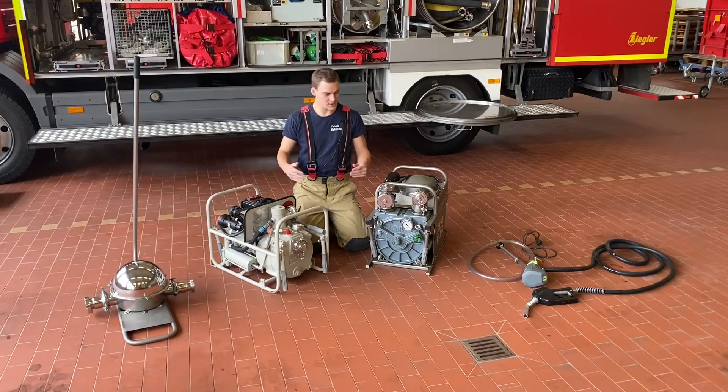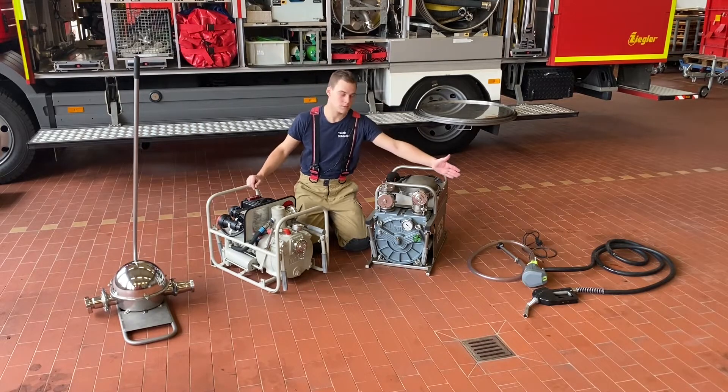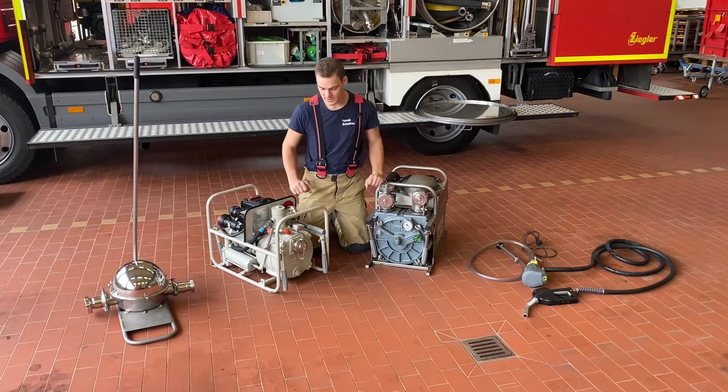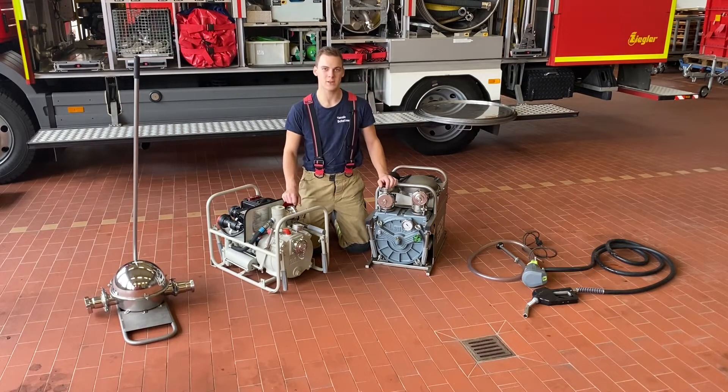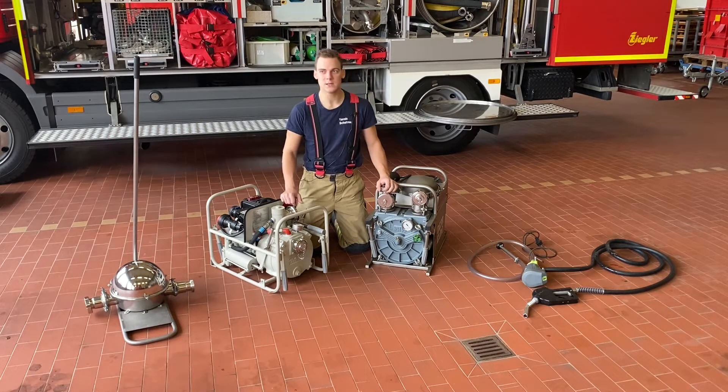Wir haben hier eine Auswahl an Pumpen aufgebaut, die auf diesem Fahrzeug verlastet sind, also für den Gefahrguteinsatz vorgesehen sind. Hier ganz zu meiner Linken sieht etwas aus wie eine Zapfpistole von der Tankstelle – und das ist auch eine. Da haben wir eine kleine Pumpe dran, die besonders für Diesel geeignet ist, wenn ein LKW-Tank defekt ist und wir die Reste absaugen müssen, weil wir es einfach mit der Zapfpistole in ein neues Fass umfüllen können.